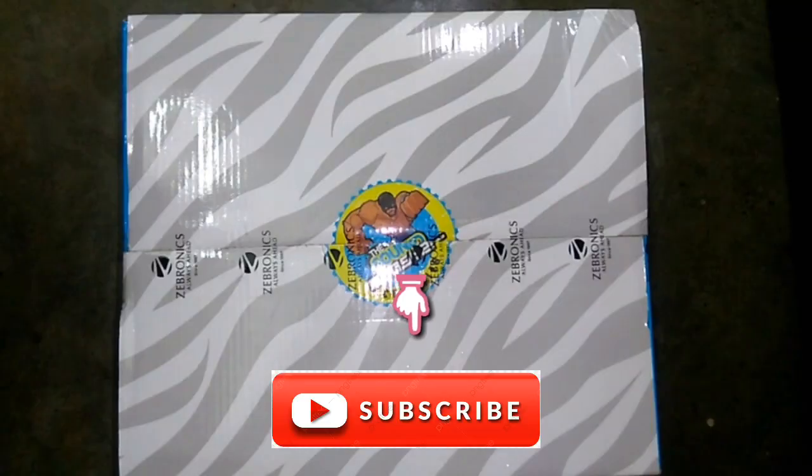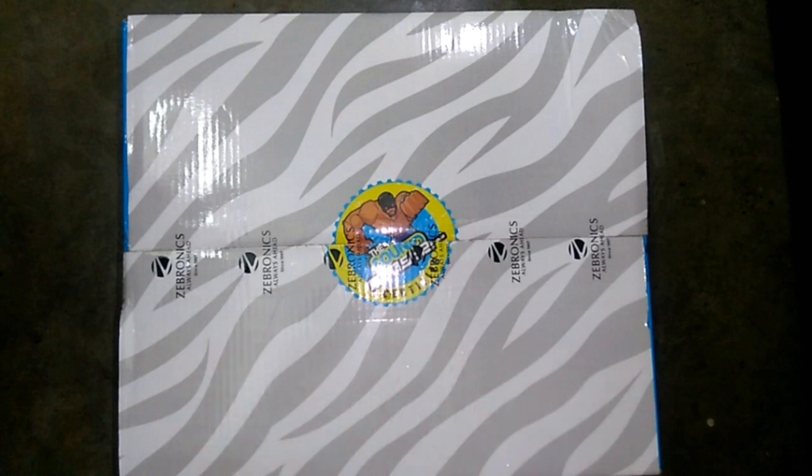Hey, what's up guys, I'm Andre Pan and you are watching my channel All-in-One Video Master. Today I'm going to unbox the home theater which came from Zebronics company. So without wasting any time, let's get started.